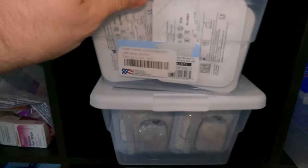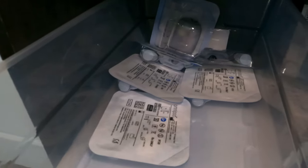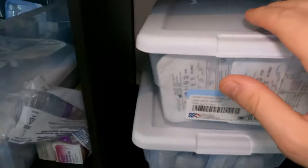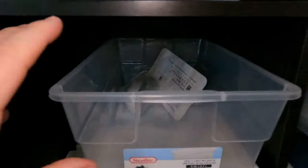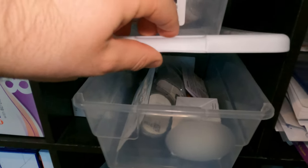These here are my two totes of Omnipods, with this one being almost empty. What I'll do is take this one out, exchange it with the full one, and move the empty one over — that's the rotation process we use. We also have a Dexcom cubicle: my daughter's stuff is on the bottom and my stuff is on top. As you can see, I have two left and my daughter has three — she just got hers.